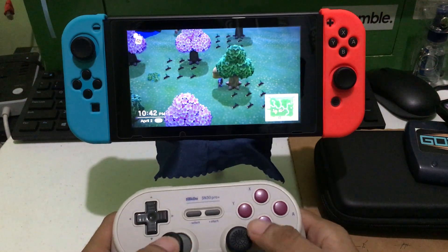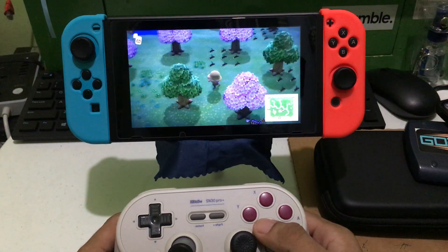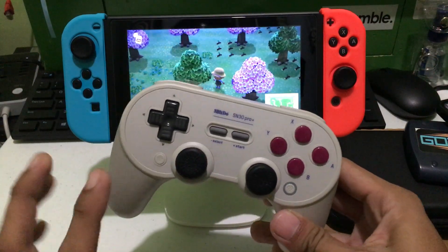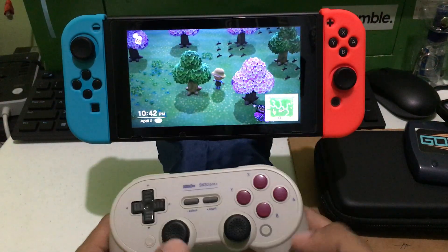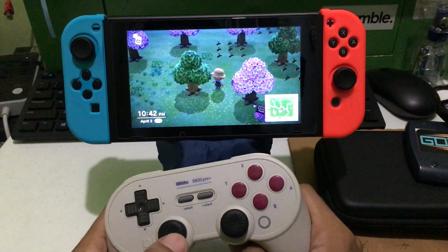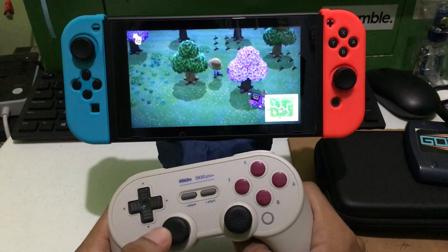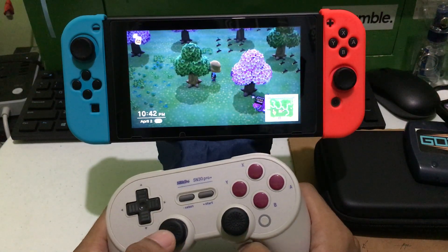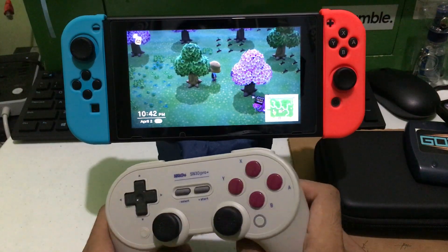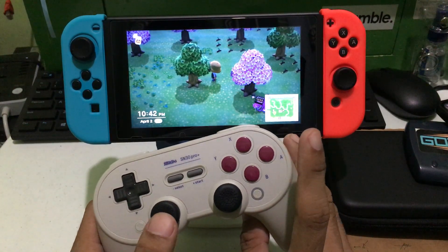For today's video I will show you how to use the turbo function of the 8BitDo SN30 Pro+. The turbo function basically does the multi-press of a button instead of pressing it manually.